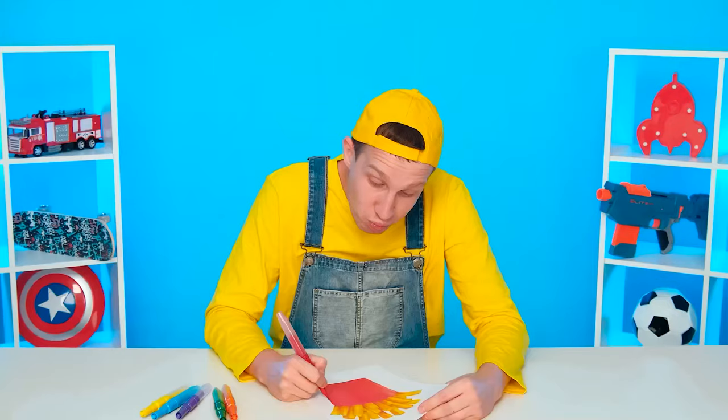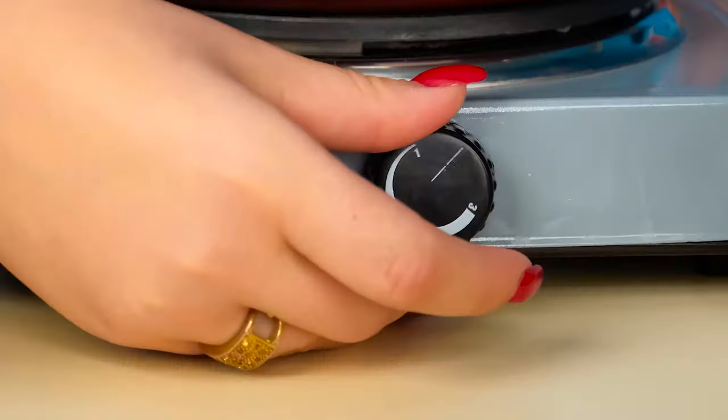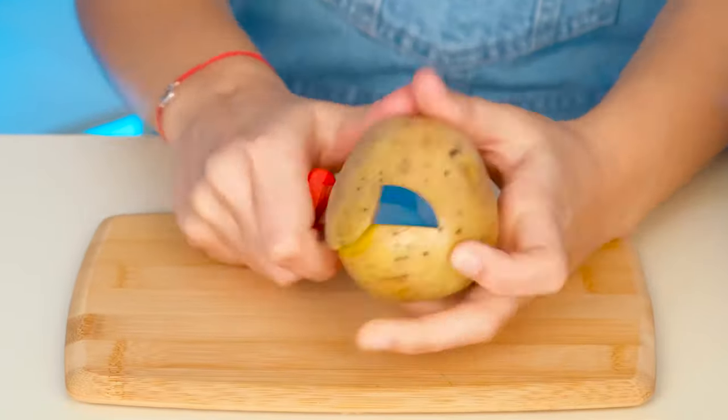What does my grandson want? French fries! Great! I'll cook the most delicious potatoes. First, you need to pour the oil into the pan, then cut the potatoes and fry them properly. Grandma, it doesn't really look like French fries. For the best — then I'll win this round. I'm going to peel the potatoes. It didn't work out very well. We need a special peeler.